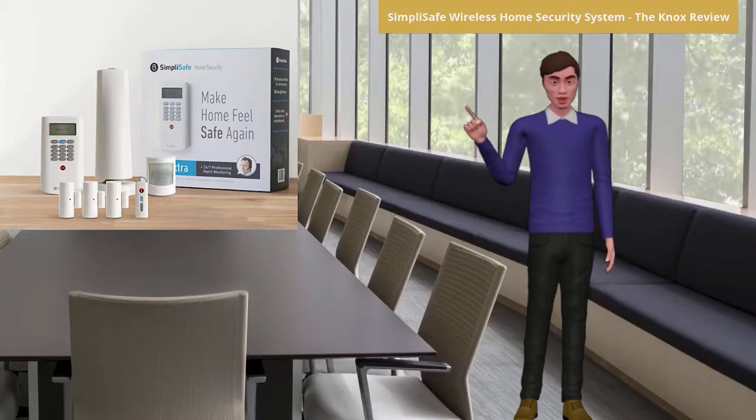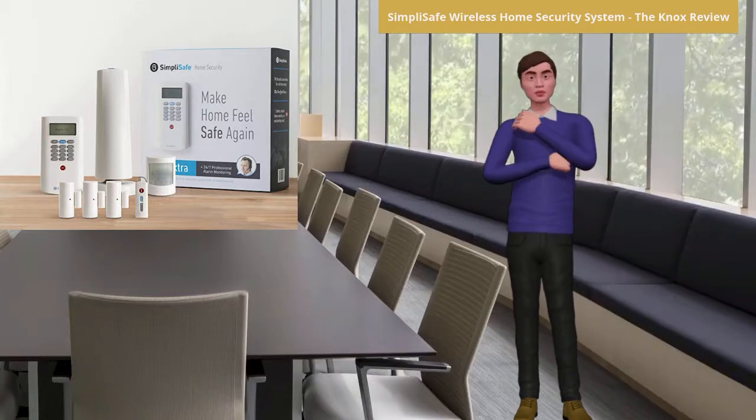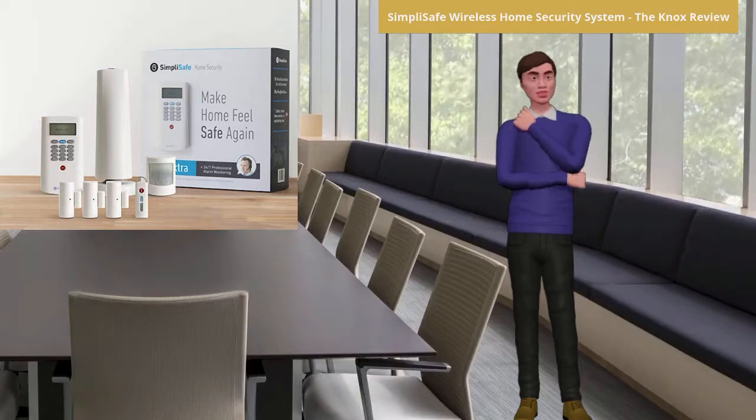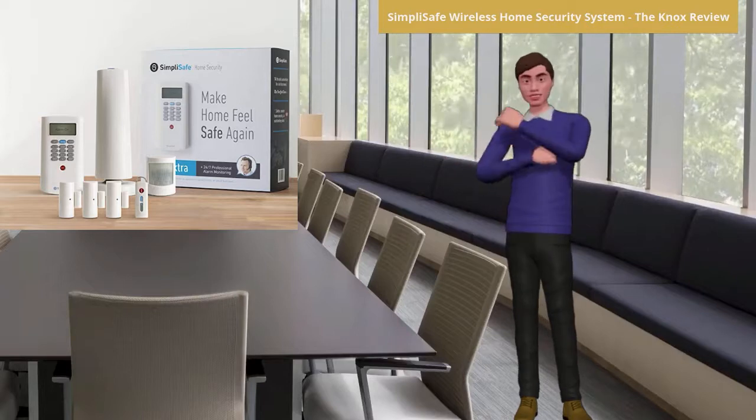Second, there is optional low-cost 24/7 live monitoring by expert specialists with police dispatch. Third, excellent customer response — the SimpliSafe company provides great service.